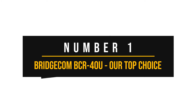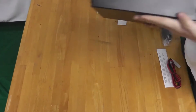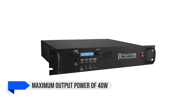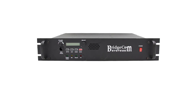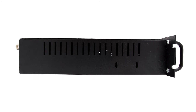Number 1: BridgeCom BCR-40U — Our Top Choice. Known for its simplicity of use and widely regarded as reliable, the BridgeCom BCR-40U repeater is my top choice for this category. This repeater works on the UHF band, 70 cm or 400 to 470 MHz, and has a maximum output power of 40 watts. It works great for conventional ham radio use, but if you're inclined, you can use it as a GMRS repeater as well — since GMRS is in the UHF band, it shouldn't be too much trouble.